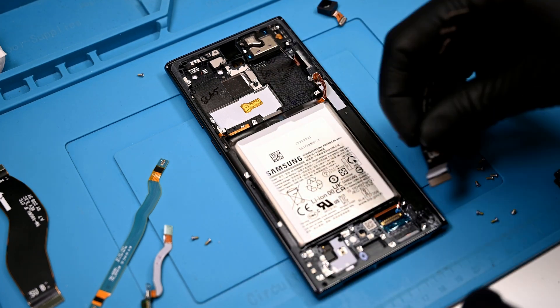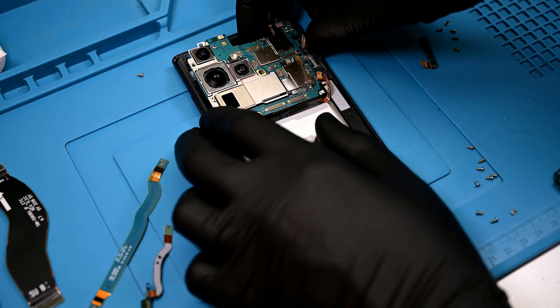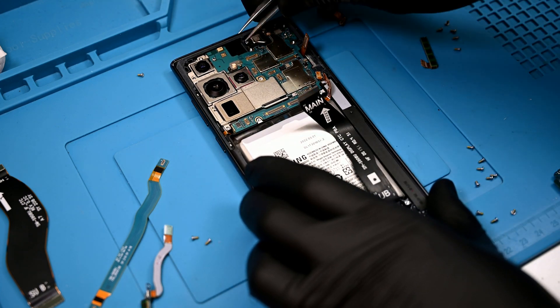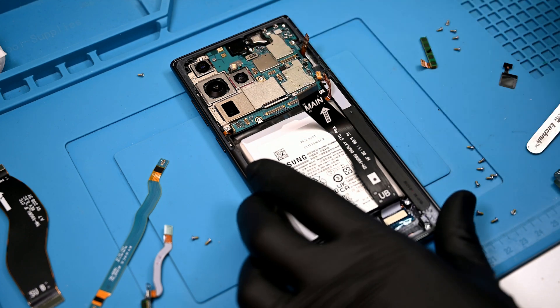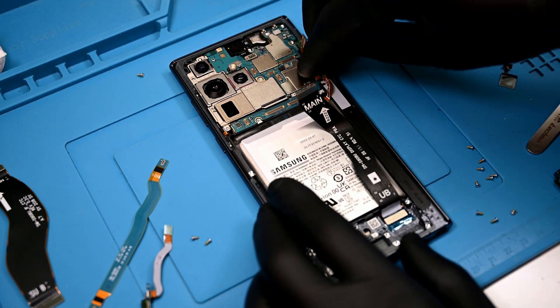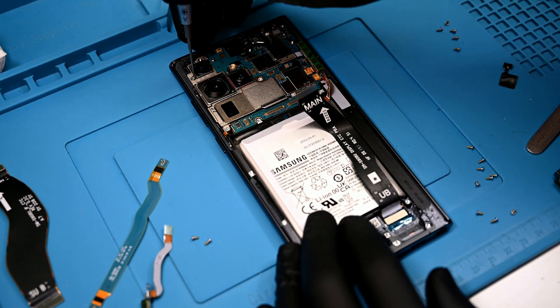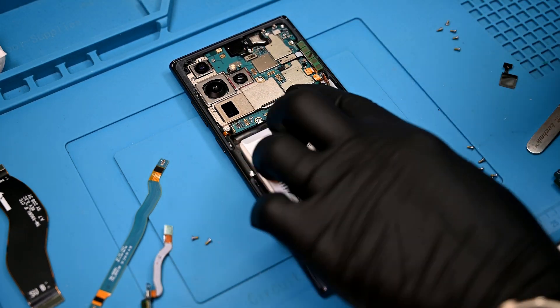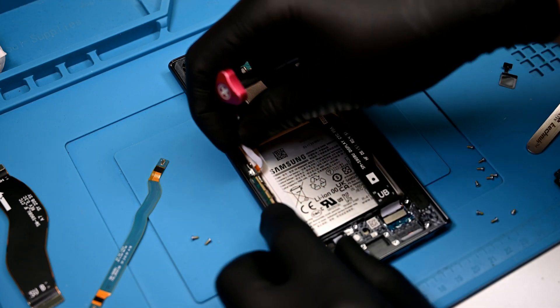Now I'll take my new frame with the display pre-installed. Interestingly, the heat pipe on this one is copper, whereas the original was a silver color. I have a suspicion that this part is an OEM pull from a European model. This could also explain why the 5G radio slot on the left side doesn't have screw holes milled out of the frame. This isn't really an issue — the antenna will still fit just fine and be sandwiched under the back glass.